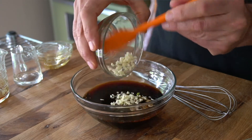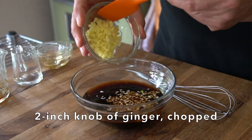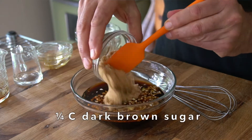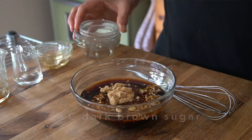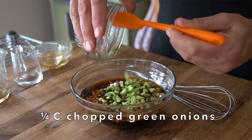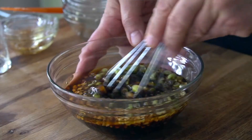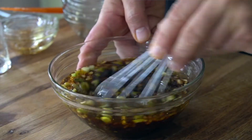We're adding two tablespoons of finely chopped garlic, about a two-inch knob of peeled ginger also finely chopped, a quarter cup of dark brown sugar for a touch of sweetness, and a quarter cup of finely chopped green onions — about four green onions went into this marinade. I'm adding half a teaspoon of black pepper. Whisk those ingredients and your marinade is good to go.